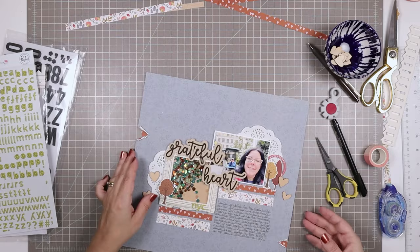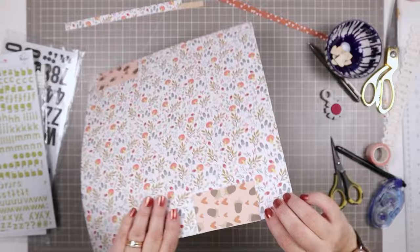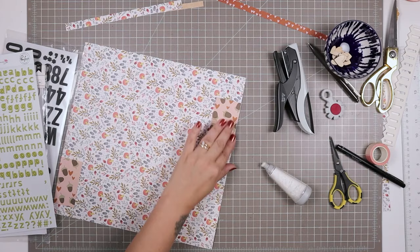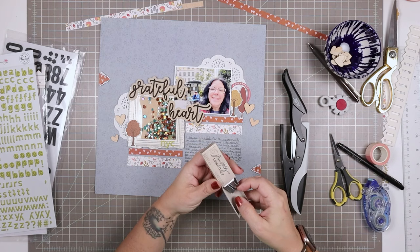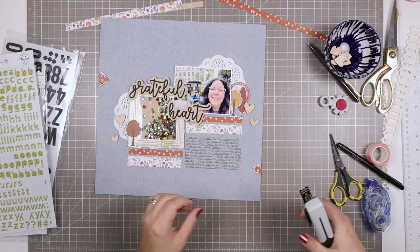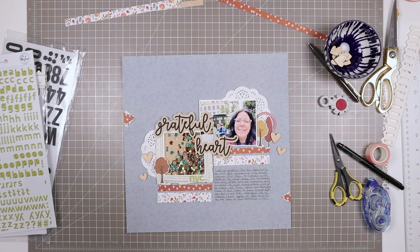These two torn edges create little triangles that look like arrows — one points toward the photo and the other points toward the journaling. I'm just unsticking some parts where the adhesive was showing. Now I'm going to use my tiny attacher, which is another one of those tools I reach for all the time — I use it so often I ran out of staples. I just added some staples to those tears to add a little bit more interest on those little elements.